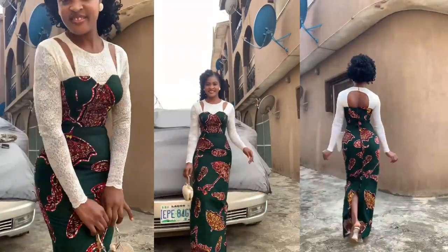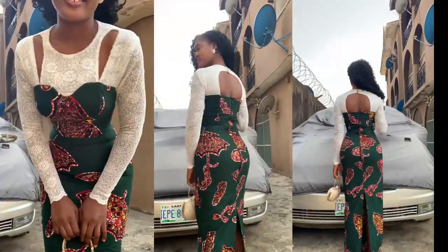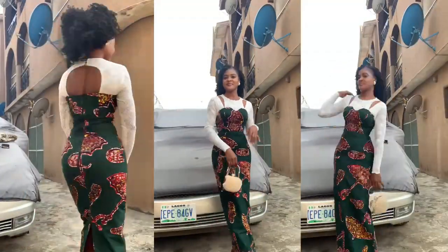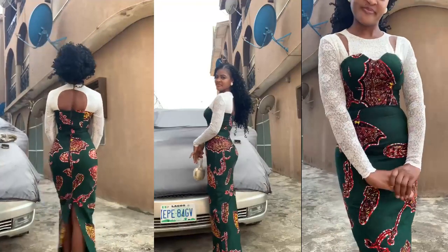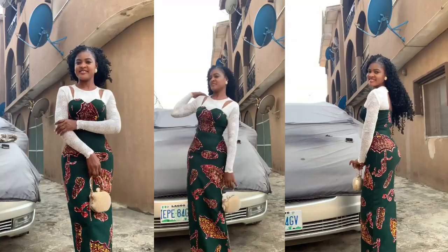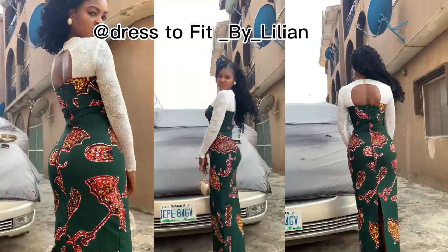Hi guys, welcome back to my channel, I am Lilian. If you're joining for the first time, please click the subscribe button and turn on the notification bell. Today we'll be learning underbust tightening, underbust contour, and how to create a beautiful yoke — both front and back. If this is what you'd like to learn, please stay tuned to the end.